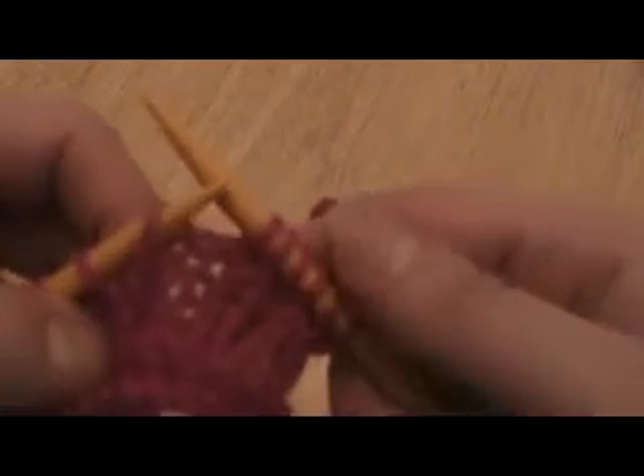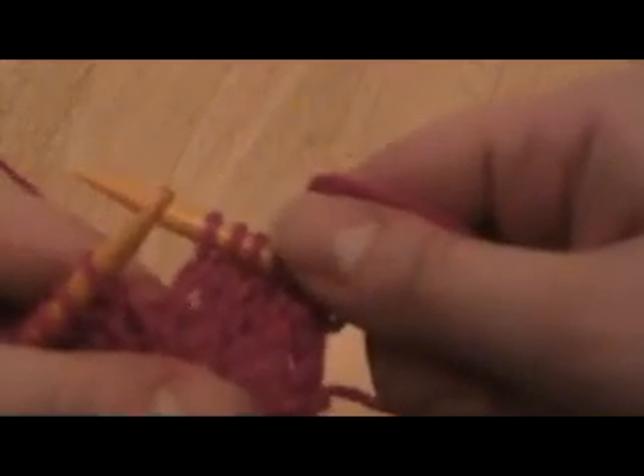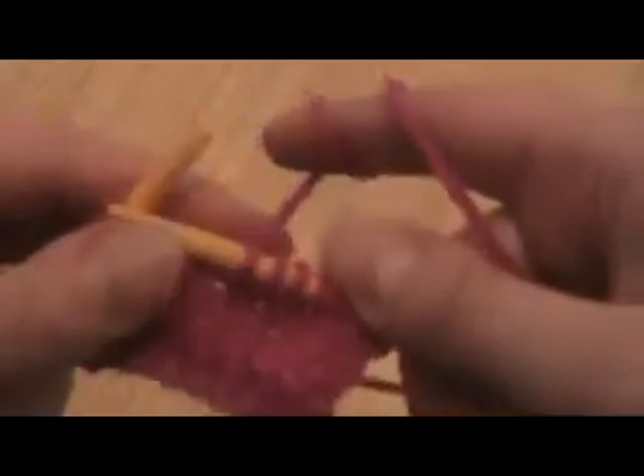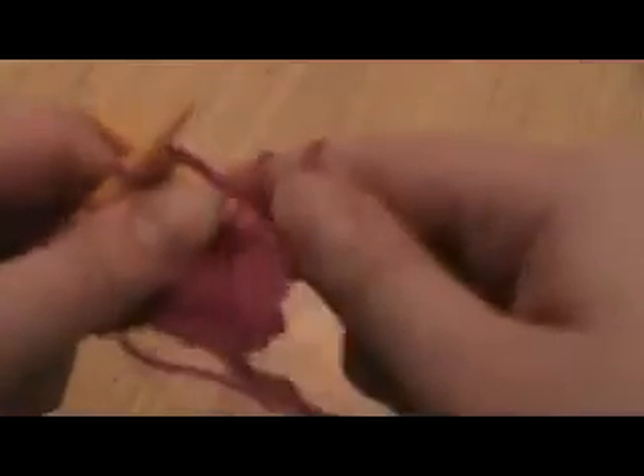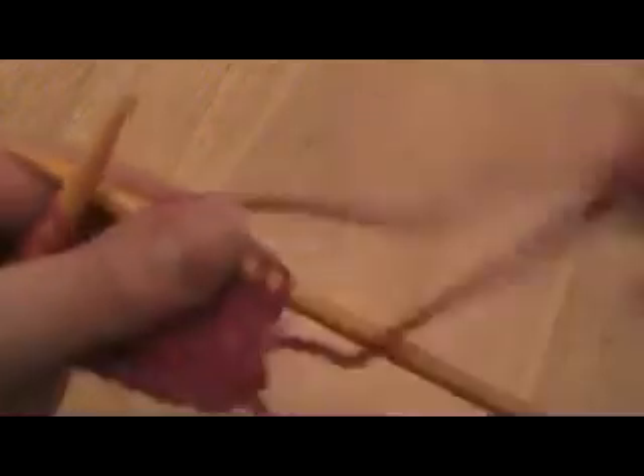So what you're going to do is lift that and now you're going to knit into it, and that also makes a reasonably invisible increase. This one leans off to the left. I'm going to knit one more stitch to show you the lean a little bit better. You can see it leans just a little bit off to the left.